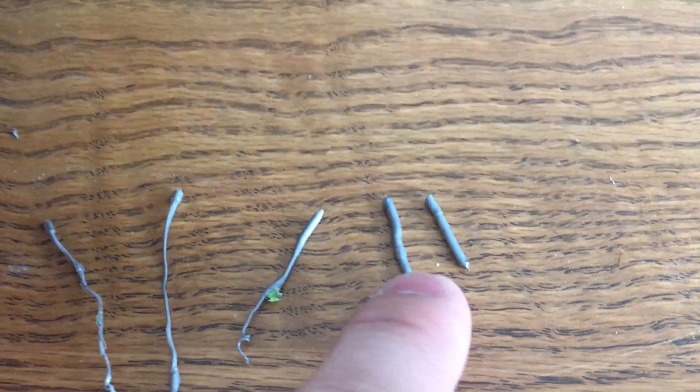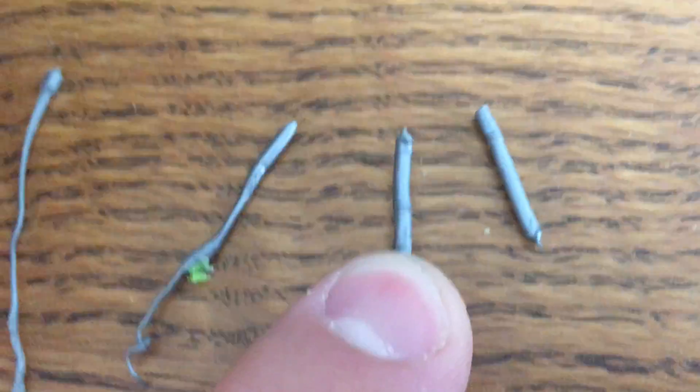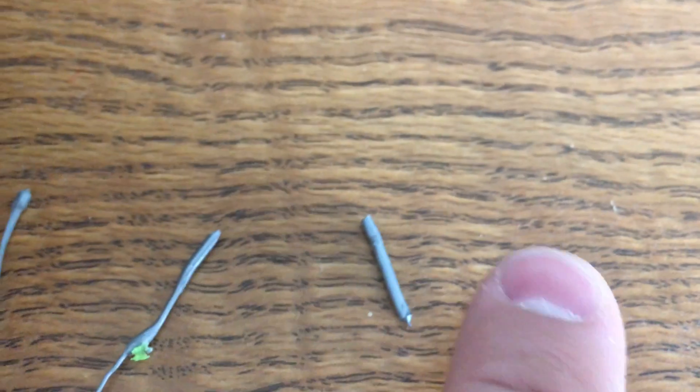The next two times I did the pull, they came out much cleaner looking. It looks just like the inside of the nozzle. So I think that green piece was blocking it. Thanks for the suggestions and the help — I'm glad I got this working.